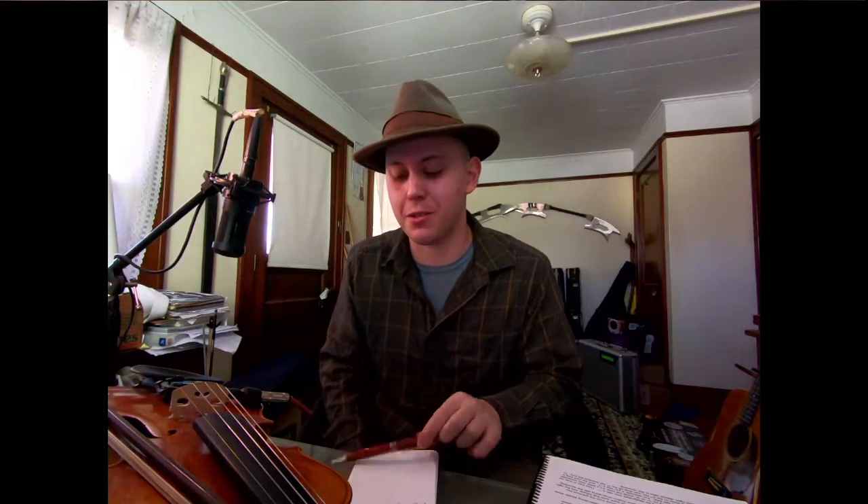Hi, Chris. Hope you're doing well. You're sounding great. And you have stumbled on — I don't know if we talked about this during our lesson the other week — but really the trick to playing good fiddle is having a good hat. And you, sir, have a good hat. So I just wanted to toss that compliment out there.